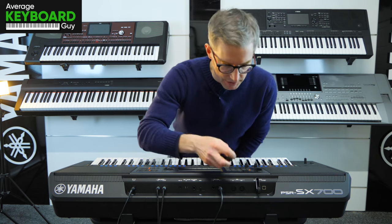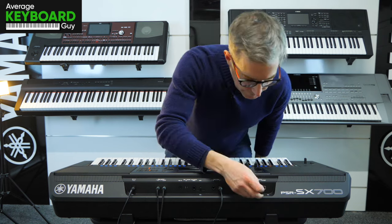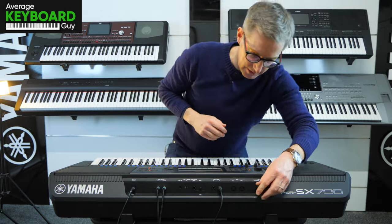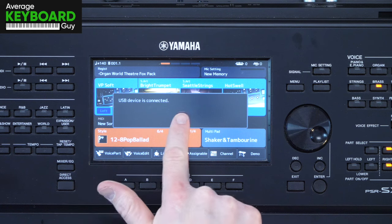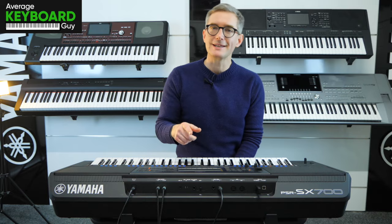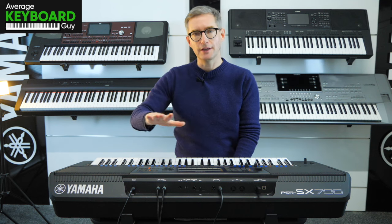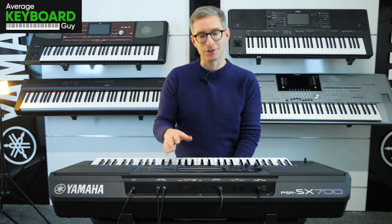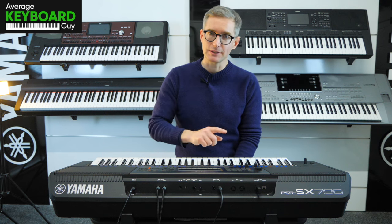So get your USB stick and plug it in. You might well see, look on the screen here, the message that might come up will say USB devices connected. Often it won't be a problem, but if you're getting a message that says you need to format this USB stick — in other words to clean it completely of all its contents and get it in a configuration where the keyboard is ready to save information on it — this is how you do it.